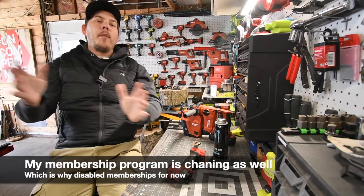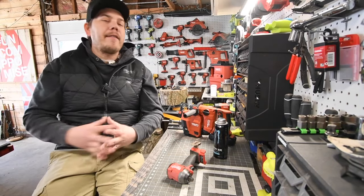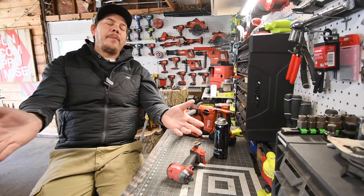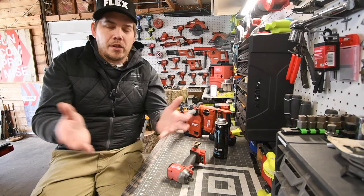I just want you guys to keep an open mind on a lot of these tool reviewers, because not everyone is going to do the same type of test or be a certain way in front of the camera. I'll give you guys an example — this is what I used to be like in front of the camera.